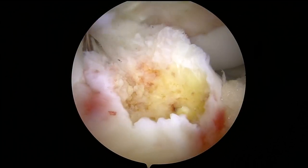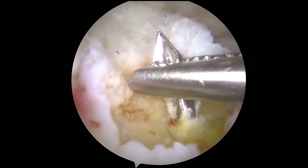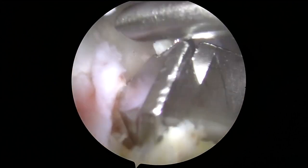The ACL tibial tunnel guide is used to drill a guide pin and then the guide pin is over-reamed with a 10 millimeter reamer. The tunnel is cleared out and a passing stitch is placed.